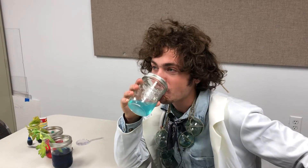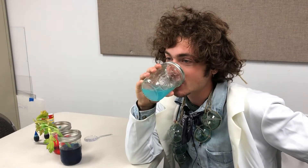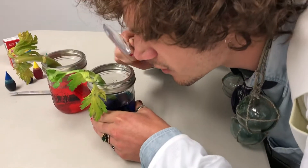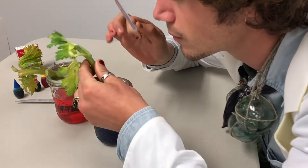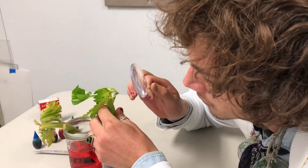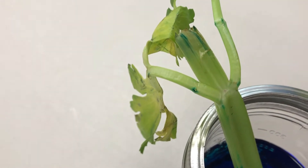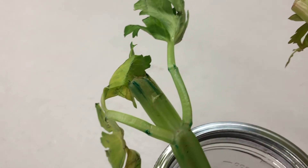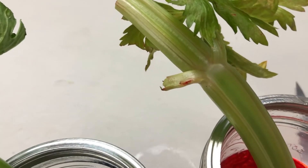Observe the celery and you will begin to see results in as little as 3 hours. Leave the celery overnight. The longer the celery sits in the colored liquid, the more its vessels will absorb and the more you will begin to see the shade of the leaves and the stalk begin to change.